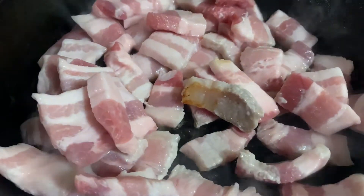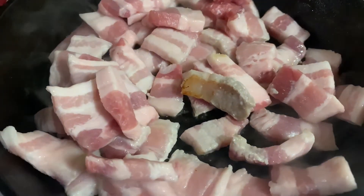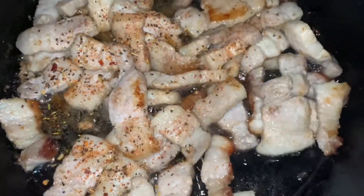This pork belly is much fattier than bacon, so I'm browning it here. If you're not familiar with pork belly or prefer to use bacon, it would be a great substitute. I added in some spicy Italian seasoning from Trader Joe's.